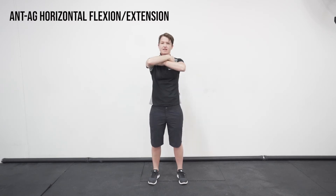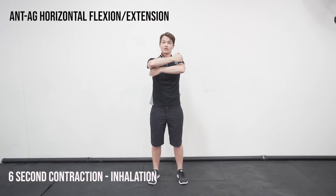So through this area here, you're going to tighten those muscles and hold for six seconds. Throughout that six seconds, you're going to take your breath in for the whole time, in through the nose.